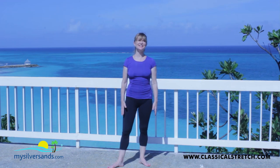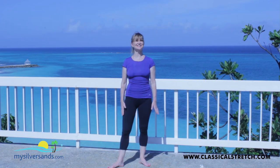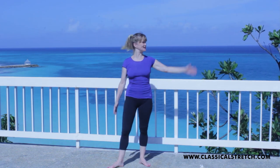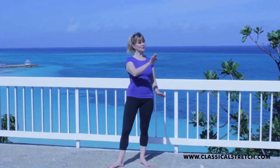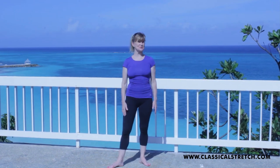We're staying here at the Villa Santa Margarita in Jamaica at MySilverSands.com and it is gorgeous, as you can see. There's the ocean behind me and a beautiful cliff that we can walk down this charming staircase and go swimming — really nice.